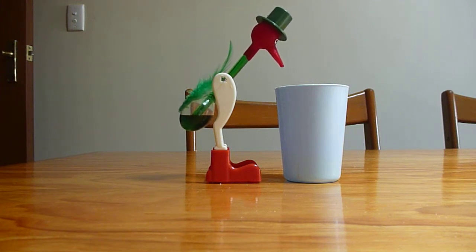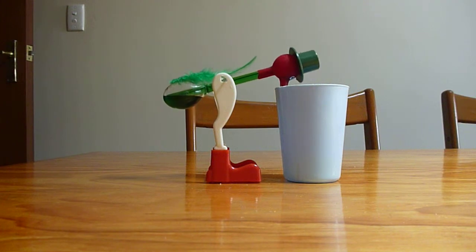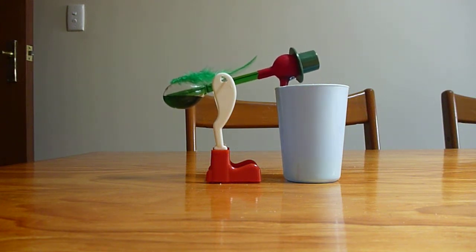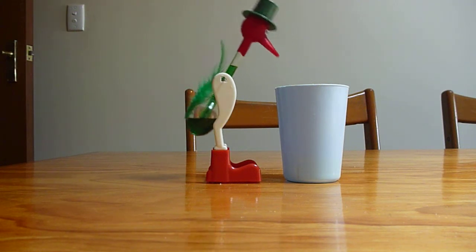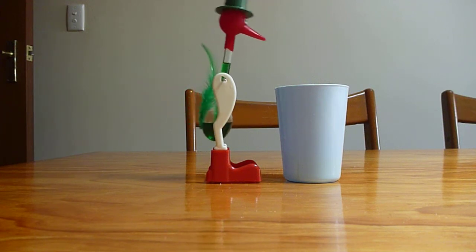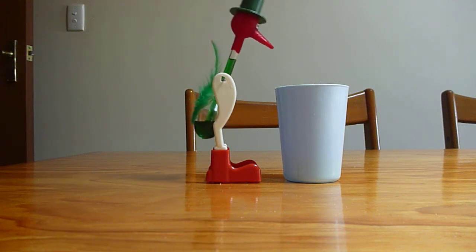And it's about to drink, as you'll see. When it drinks, it allows the lower pressure methylene chloride vapour in the bulb at the base of the duck to go up the tube, which then causes the liquid methylene chloride to flow back down, making it bottom heavy again, and it starts swinging. This process will repeat indefinitely, so long as he has something to drink.